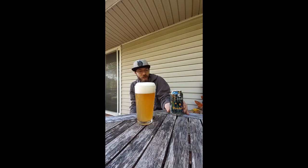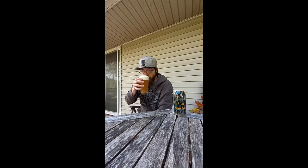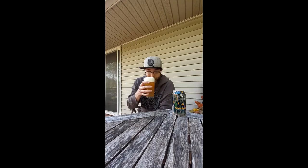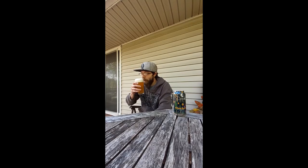Here's a little pour for you to see as well. The smell is delicious — you definitely get notes of citrus, and I would almost say there's a little bit of berry on the smell, like a kind of blueberry-esque smell. Not very strong — I wouldn't say strawberry or anything like that — more of a light berry.